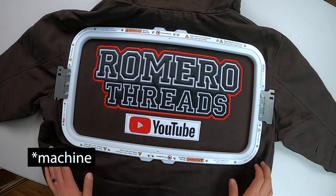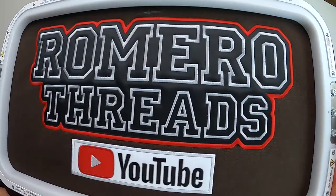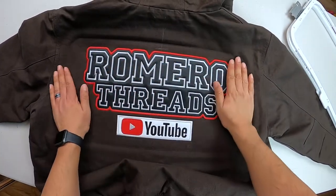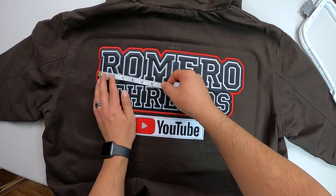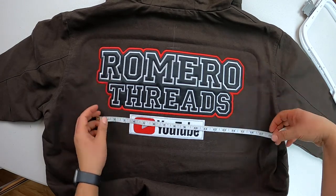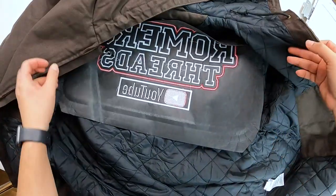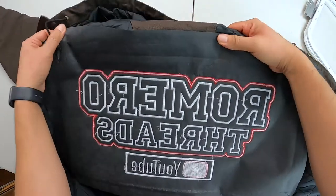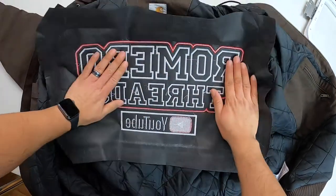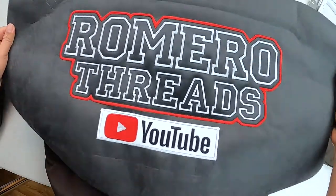We are now off the hoop. Let's zoom in — everything is looking very clean. Let's take off this hoop. Look at that — 16 inches, a super big back jacket. Let's check the inside. The satin stitch is stitched out perfectly. On a side note, I also have an extra one that I'm going to turn into a patch.